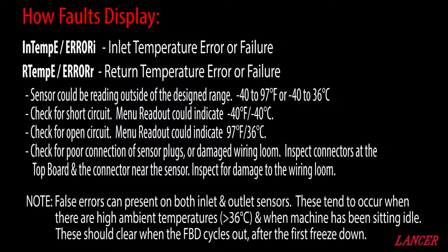Temperature sensor faults indicate on the display in two ways: In Temp E for inlet temperature error, or R Temp E for return temperature failure. The sensor could be reading outside the sensor range, which is minus 40 to 36 degrees C. Check for a short in the sensor cable — if this is the case, the menu will indicate minus 40 degrees C.